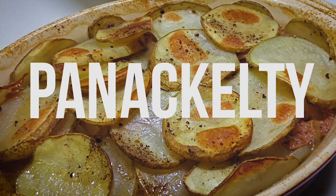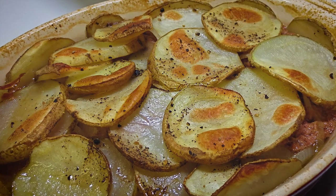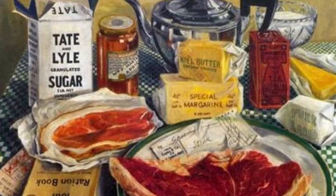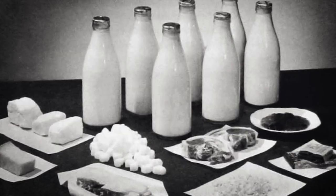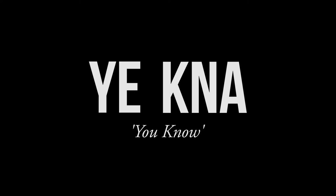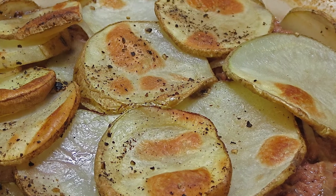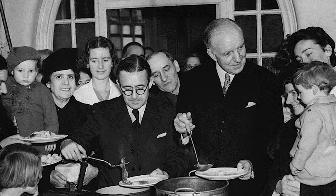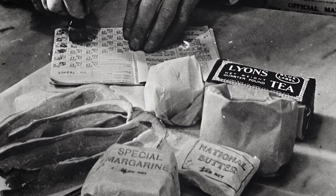Panaculty was also called Wharton Pie, which may have been a reference to the fact it was a popular wartime dish. Other sources suggest that Wharton Pie could also be referring to Woolton, after Lord Woolton, the Minister for Food in World War II, who introduced rationing to the nation.